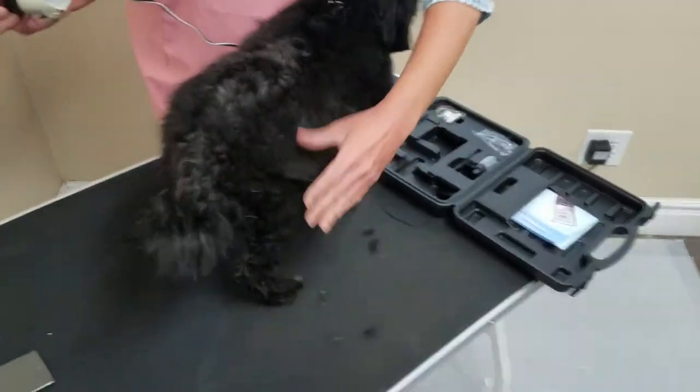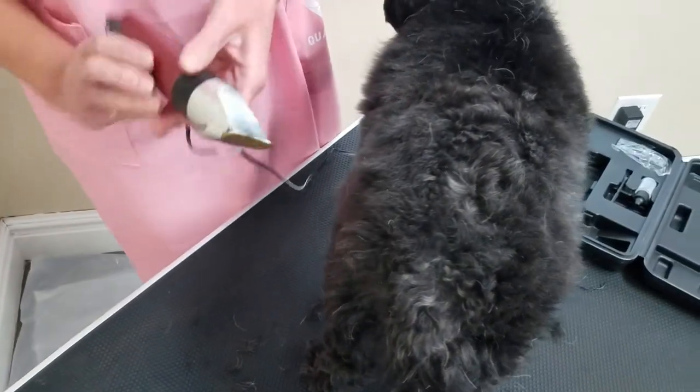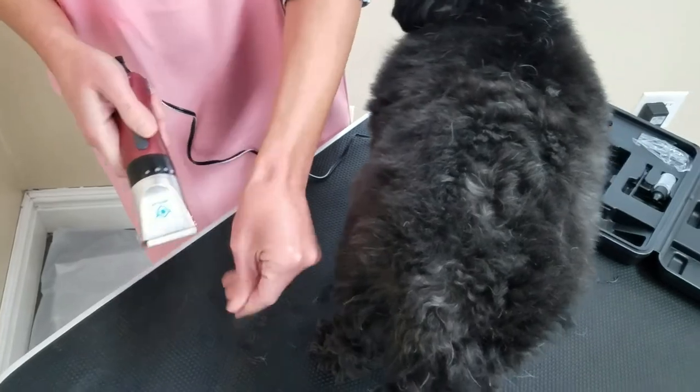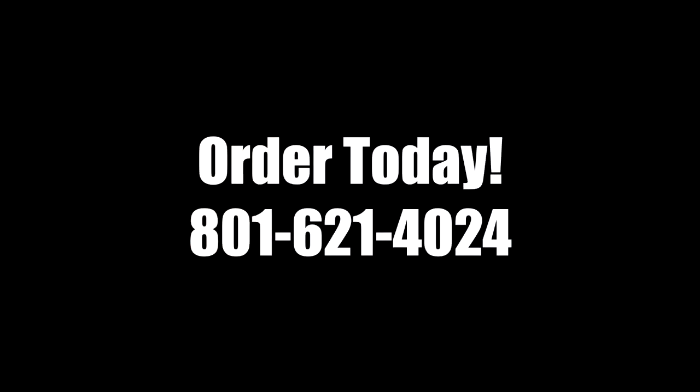Now your pet is all clean and groomed. This is healthier for your dog as they trust you, and this creates a trust bond as well as giving your dog a more happy and healthy quality of life. So start saving money and get your canine grooming kit today.